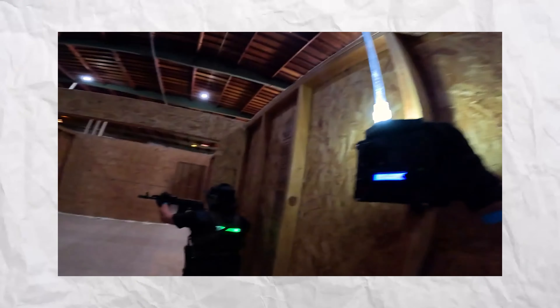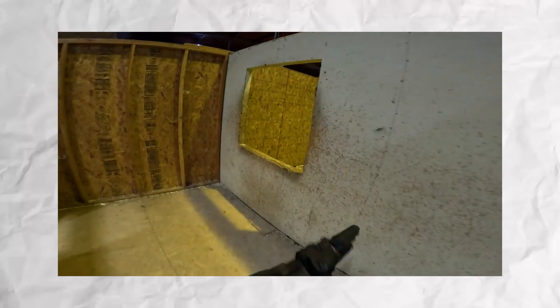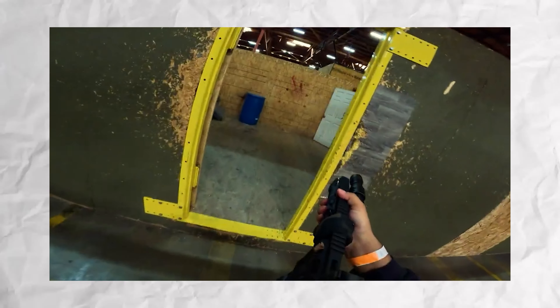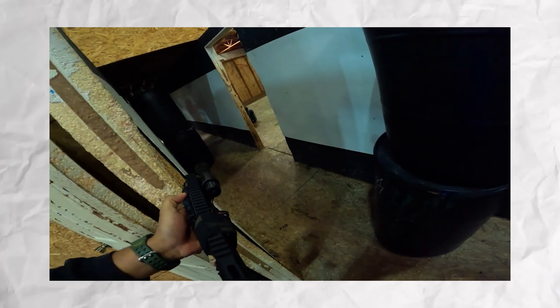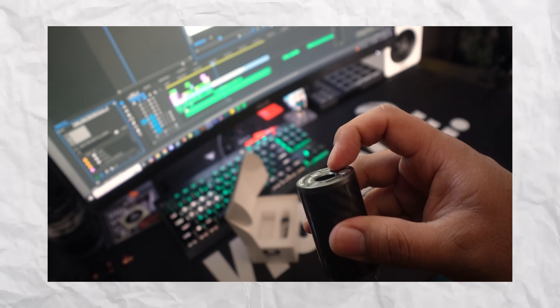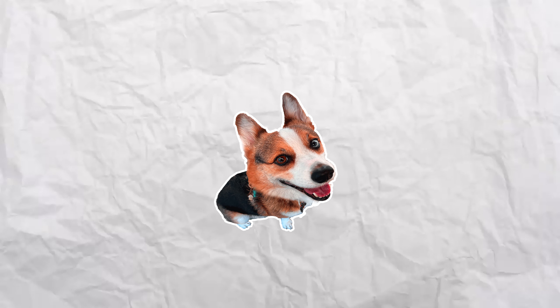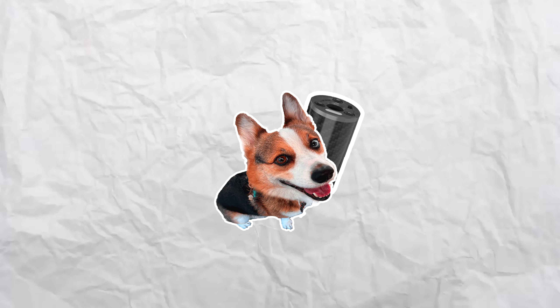It probably only works best in a game scenario like a bigger indoor field or an outdoor night game — low-key, you don't want anybody reacting to the flash if it goes off close to them. Overall, it's got solid function and offers great value for its price. However, the brightness of the flash can be a bit overwhelming, even when cycling through modes. Because of this drawback, I've got to rate it a three out of five.